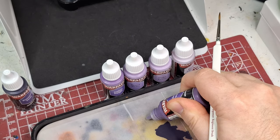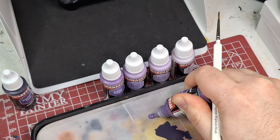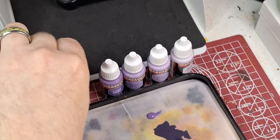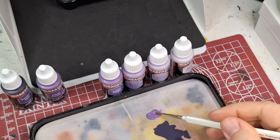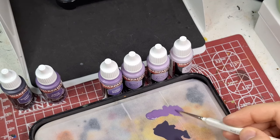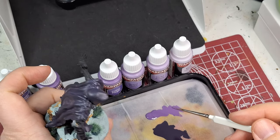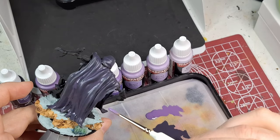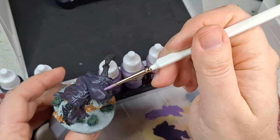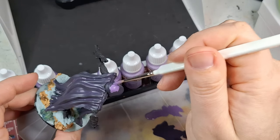Here we go — comes out as a nice glob on the palette, and as you add water you can spread it out. I think I put way too much water on the brush again. Starting at least on the top part where it's a bit drier.